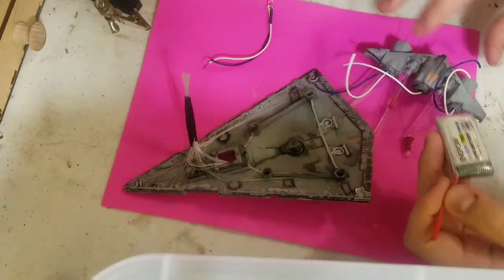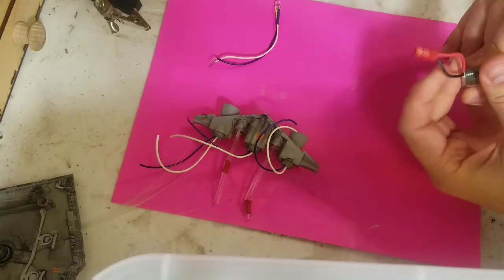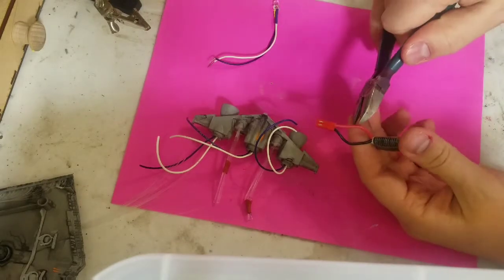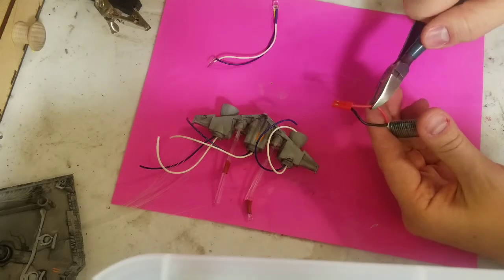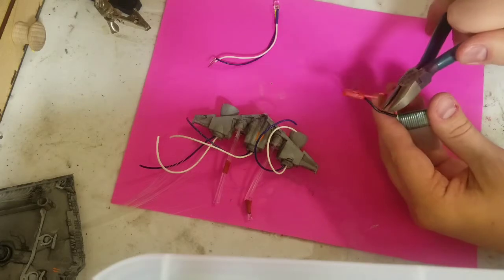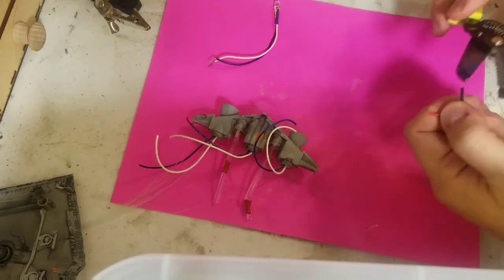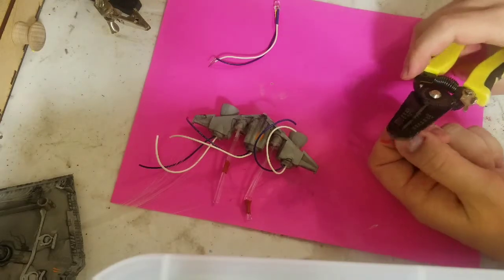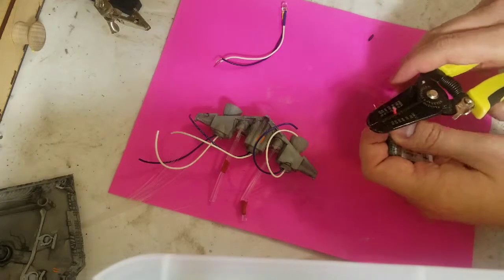Welcome back as we conclude our series on how to light an Imperial Star Destroyer. We'll start with a 3.7 volt battery — a drone battery is what I use. We will cut off the connector, making sure to cut one wire at a time so we do not short it out to itself. We'll put this inside of the secondary engine fiber optics and house the battery in there.